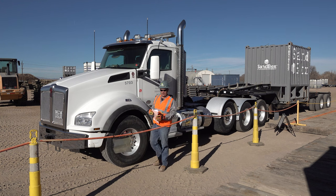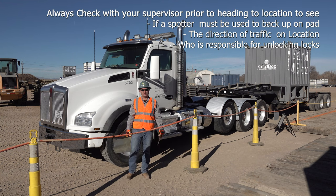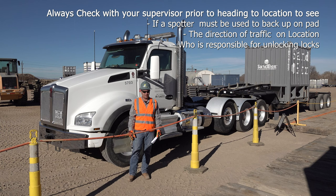Prior to heading to location, make sure that you check with your supervisor on what type of sandbox location you're going to. There are a couple different types of locations and a couple different things that you need to know prior to going to location.